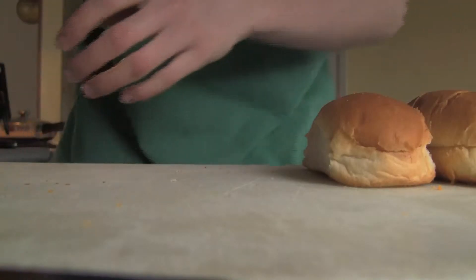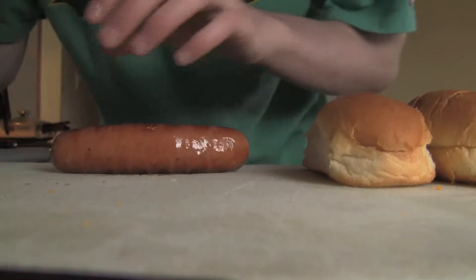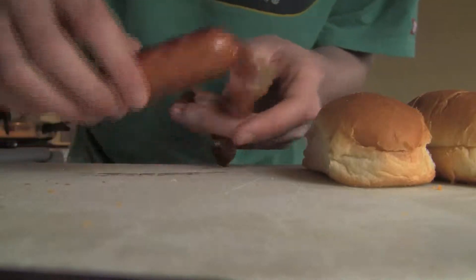Back to here. You're going to take your sausage right here and you want to wrap it in your bacon.